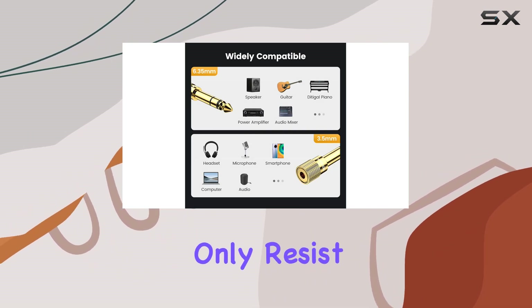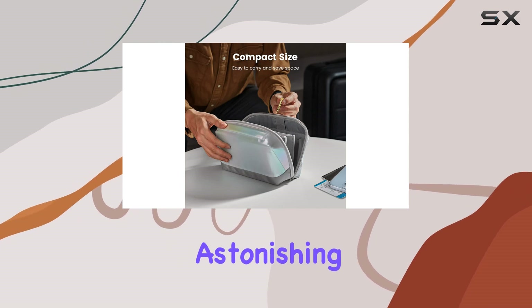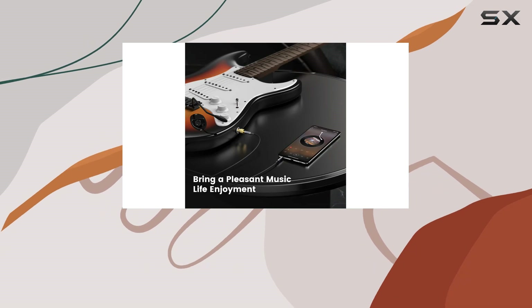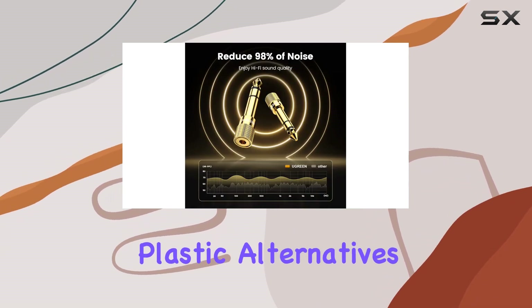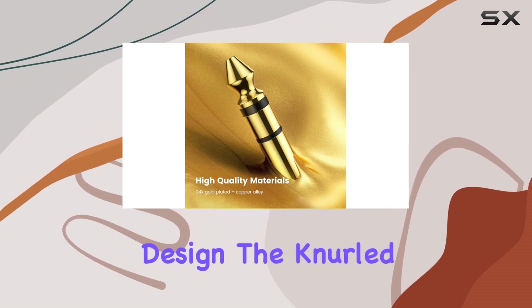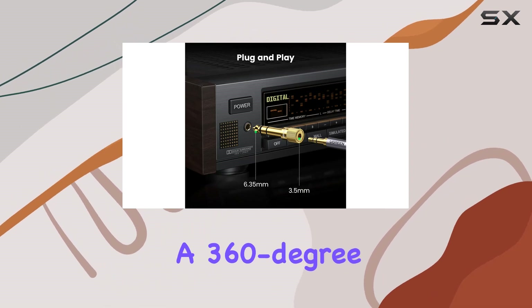The 24K gold-plated connectors not only resist corrosion but also ensure minimal signal loss, promising excellent sound quality. The solid brass copper construction of the adapter adds durability, making it a reliable choice over those flimsy plastic alternatives. What's impressive is the plug and play design.